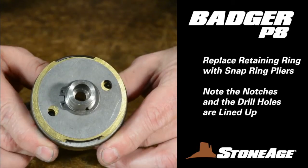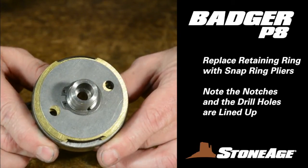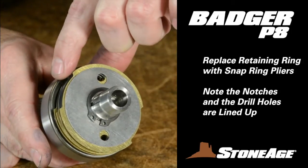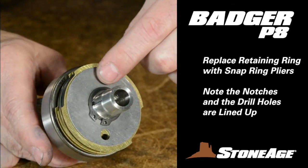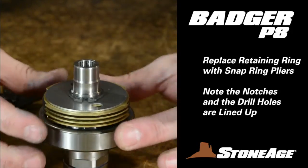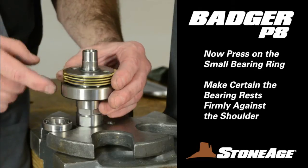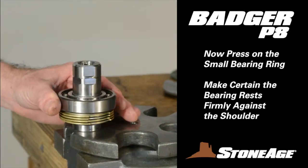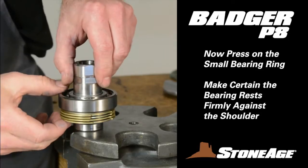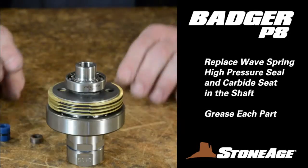As you are stacking, note that all the discs have two drill holes. This is to allow viscous fluid to pass through the tool during operation. So as you mount the discs on the shaft, adjust the discs so the holes line up. With that accomplished, head back to the press to mount the final bearing. This ring can be mounted either way — just make sure it is firmly against the shoulder on the shaft. That's it for the press.